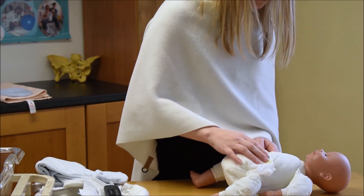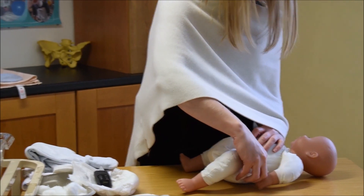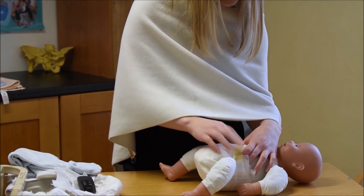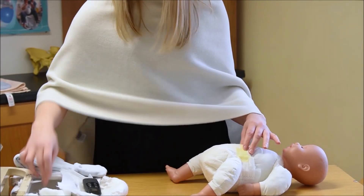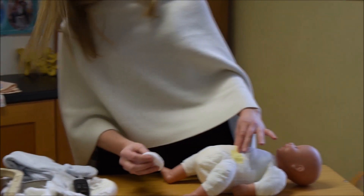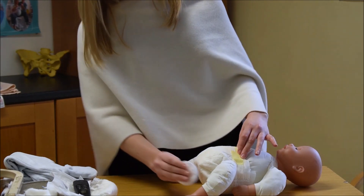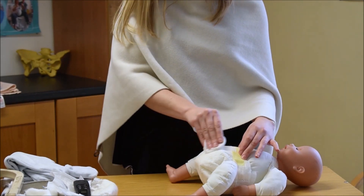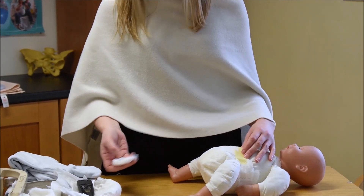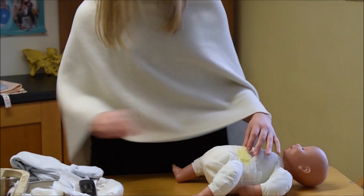With little girls, when you're cleaning their bum, always clean from front to back. They have a urethra, vagina, and anus — you don't want to bring baby poo past the other two orifices and risk introducing infections like UTIs. So girls are always cleaned from front to back.